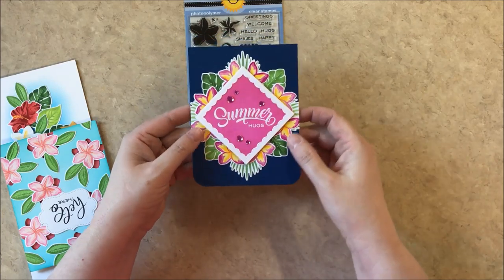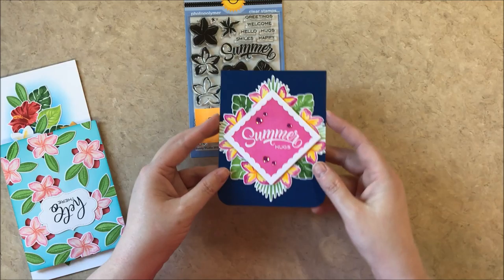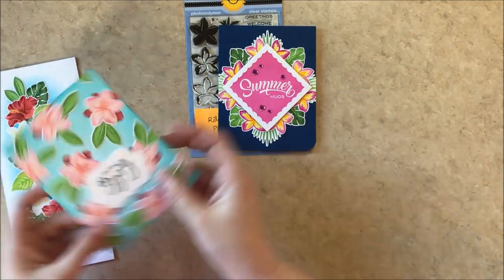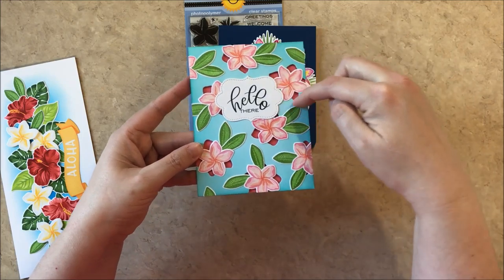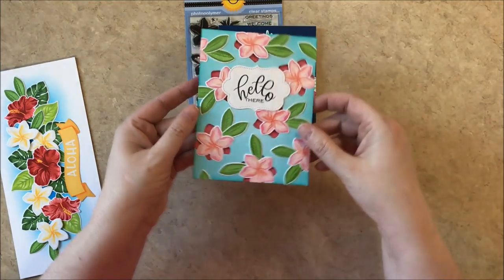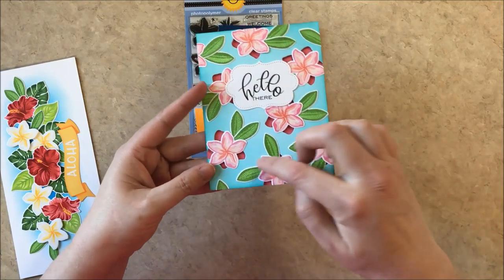In this one I used the sentiment, the summer hugs, and used our fancy frame square dies as a diamond. And for this one I used the die that coordinates with the set and offset it so that it could create a cool look like a layered flower.